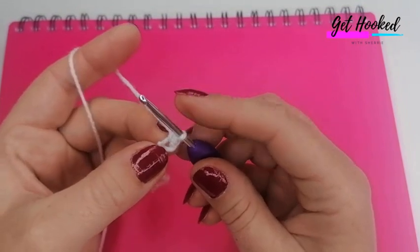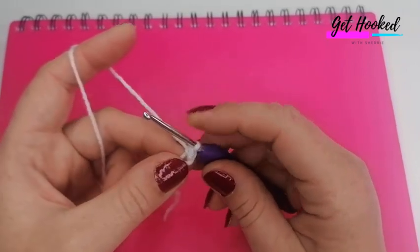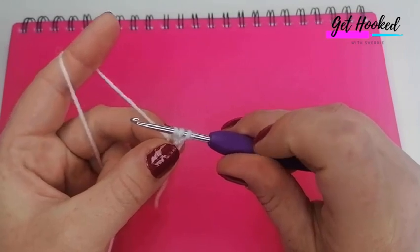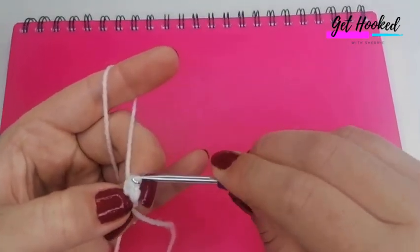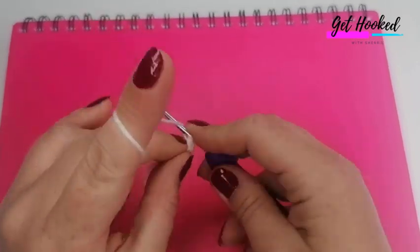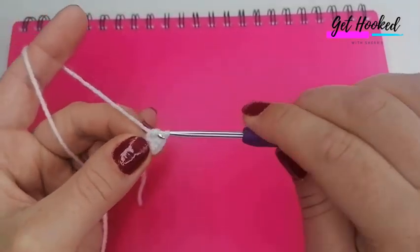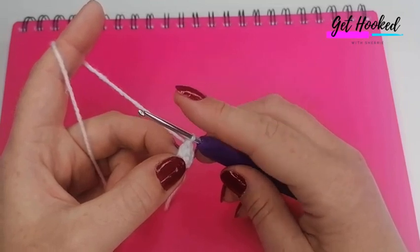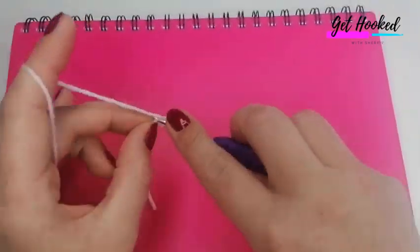Working into the second chain from the hook: first, do a half treble crochet — that's a half double in the US. Yarn over, insert your hook, grab the yarn and pull up a loop so you've got three loops, yarn over and pull through all three. Next, do a treble crochet — that's a double in the US. Yarn over, insert your hook, grab the yarn, pull up a loop — three loops — yarn over and pull through two, yarn over and pull through two.